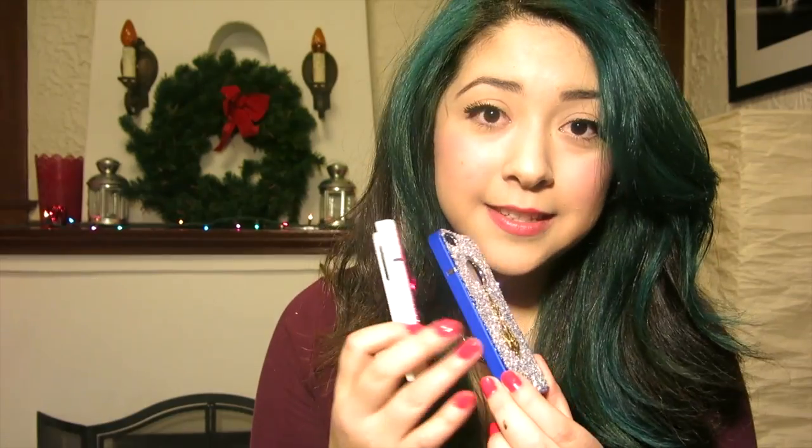It's days before Christmas, and you don't have a present for your loved one. Well, I have a solution for you — why don't you make them a phone case? This is a quick and easy project using only puffy paint and glitter. You can find these cheap cases at any dollar store or online. Let's get started.